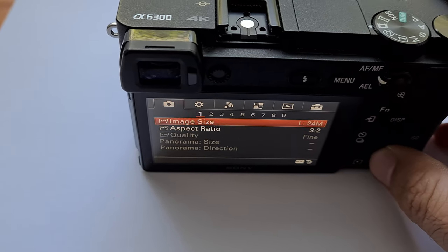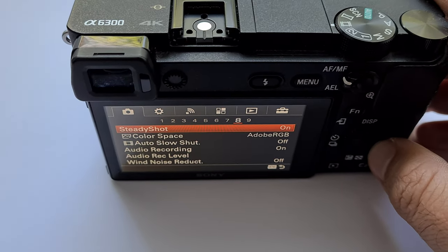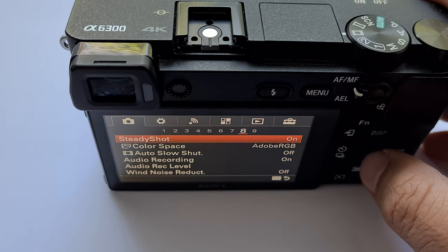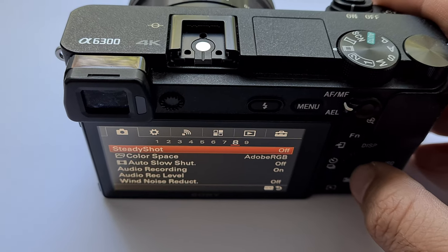Come down and go to the eighth page, and there on the first option we have SteadyShot. SteadyShot can be enabled or disabled from here.